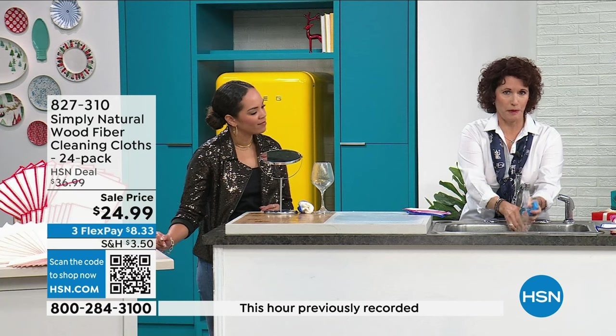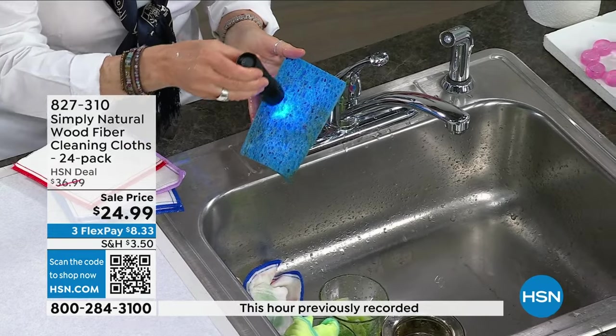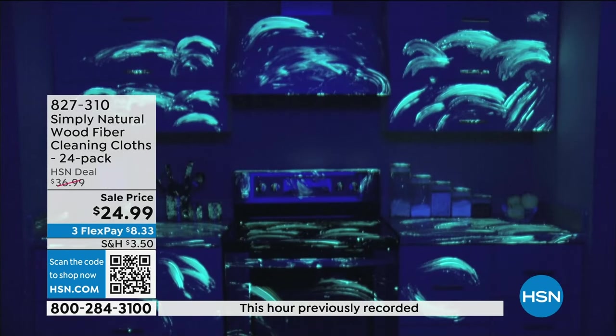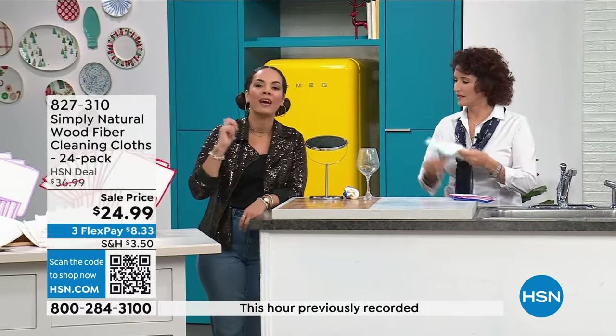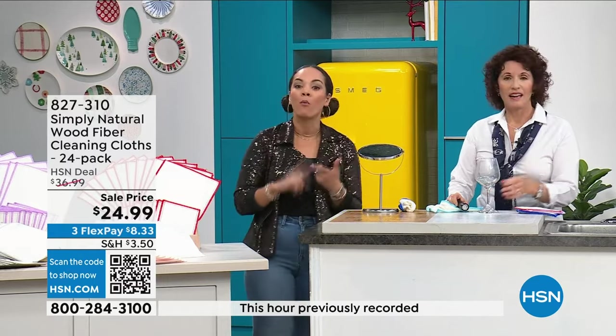Even if you wash a sponge out, I'm going to put a little blacklight to it — can you see that? That's your sponge, people. Everything that's lighting up — no matter how much you wash and rinse it, it's not coming out. Do you know this is the lowest price we've ever done on this? As simple as using this wood fiber cleaning cloth — the technology isn't simple, but you use it simply. Just wet it and wipe, and you're washing away 99% of the bacteria. Best pricing we've done on already a customer pick. It's a new way to think about cleaning — no more grab, wipe, toss. Just grab, wet it, wipe it, rinse it off, or throw it in the wash and reuse. Everyone gets 24 pieces. Item number 827-310.